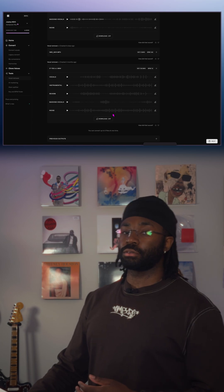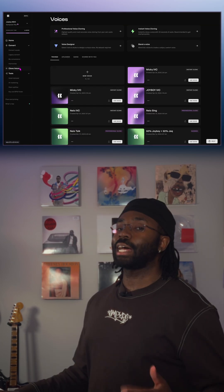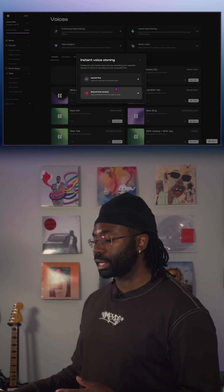That sounds great — we could definitely use that for our instant clone. We're going to go ahead and download that. So now that that's done, we're going to head over to clone voices again.